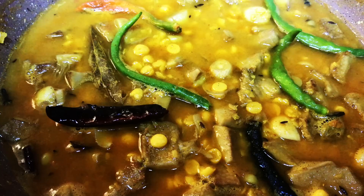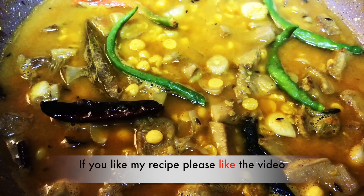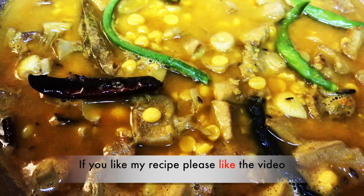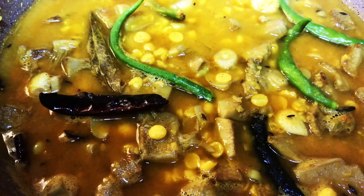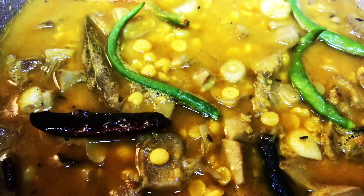Hello friends, welcome back to my channel. You are watching Trish Kitchen and I am Trisha. Today I am going to share with you a very unique recipe — it is a traditional Bengali recipe, and this is my mom's recipe. This is Echordi Echola Dal, or Chana Dal with Kathal.